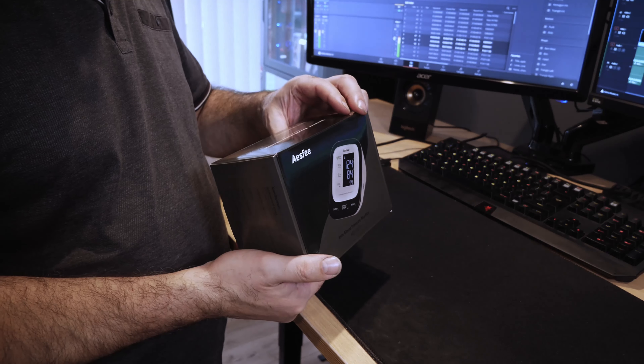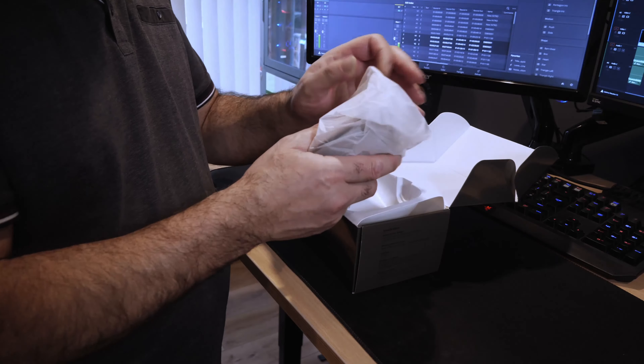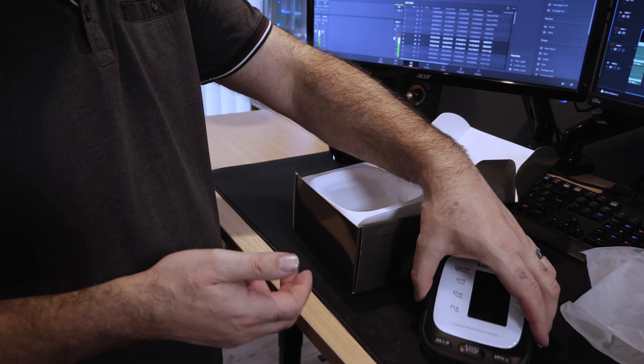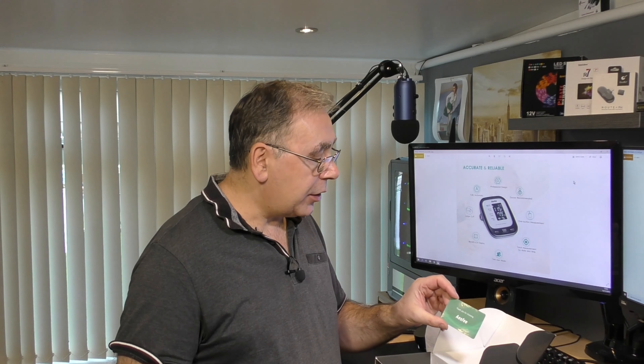It says 'electronic blood pressure monitor.' One thing it does tell you in the instructions — and I have looked inside already just to make sure I know what I'm talking about — if you're pregnant or you have a health condition of any sort, you should check with your doctor and make sure it's okay for you to use one of these. Do not just go out and buy one if you've got any kind of health problems.